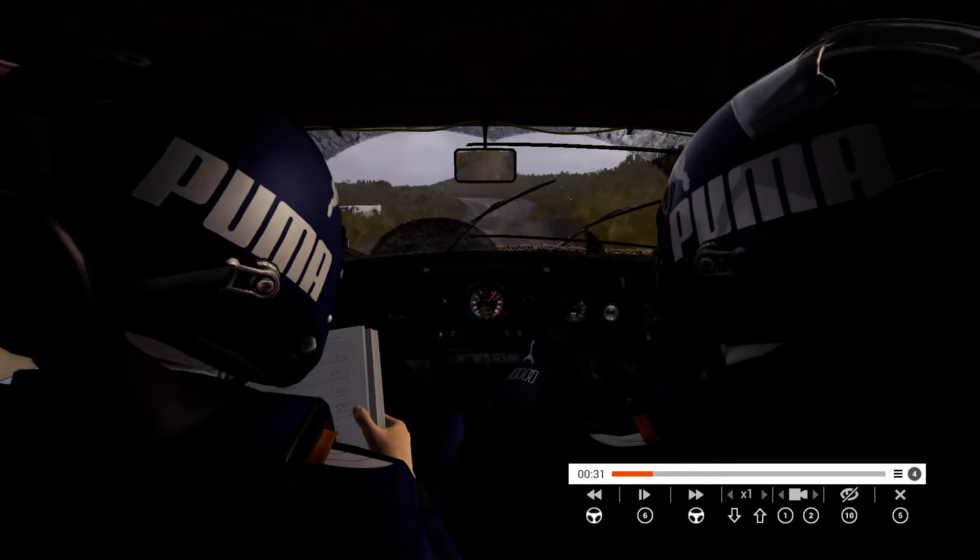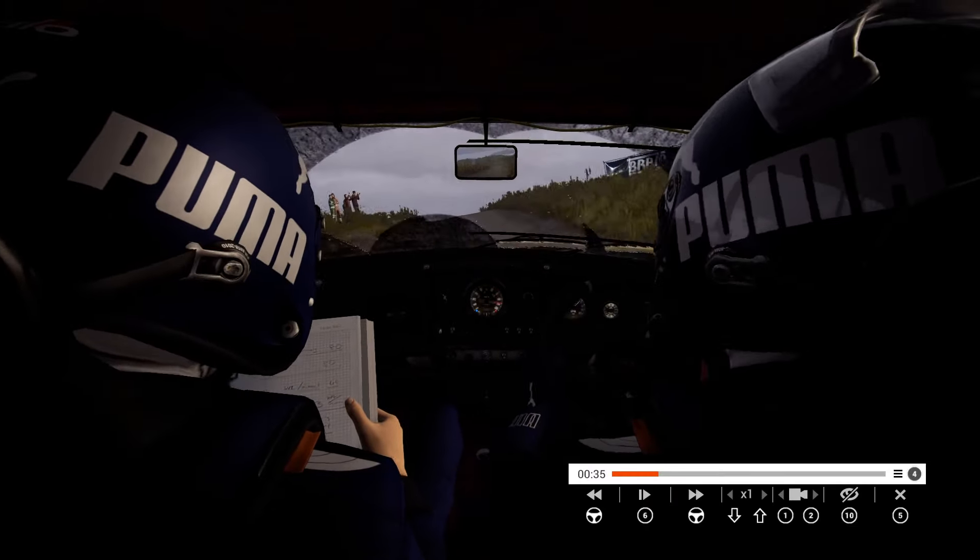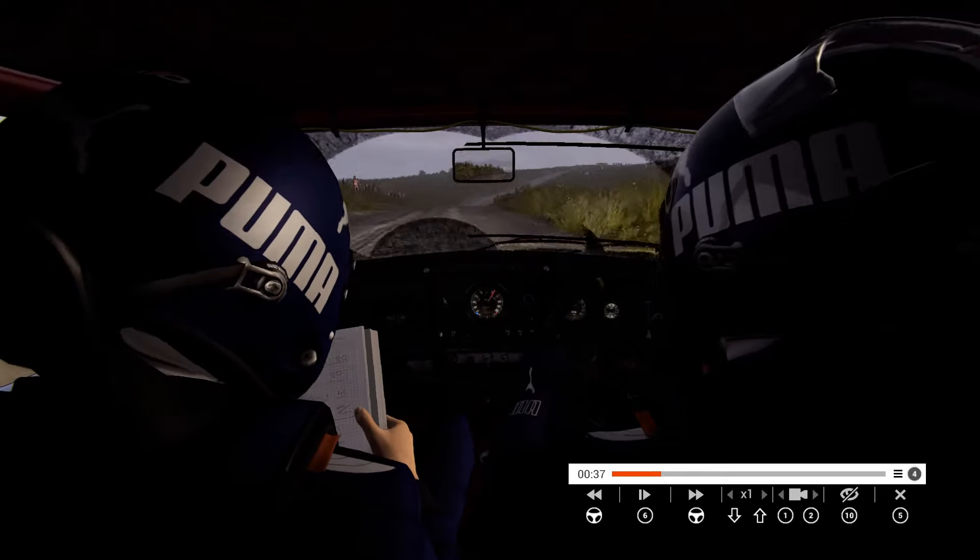Right over bump, 80. Crest, dip, right 6. Right 4 over crest.